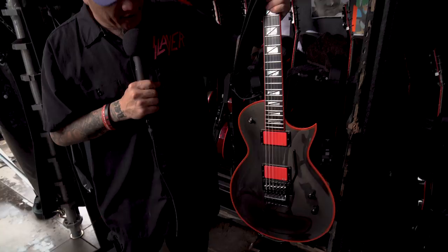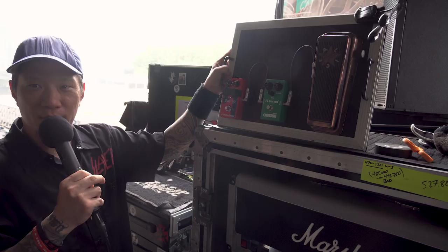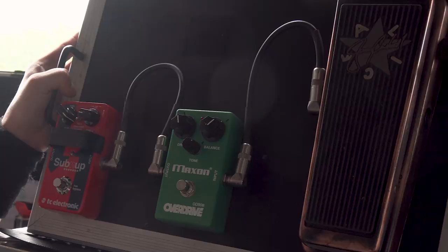And then his pedalboard over here — we have a Jerry Cantrell Dunlop Wah, the Maxon Overdrive for his lead boost, and the TC Electronics Sub. He uses that for just a solo — the last solo, Mandatory Suicide.